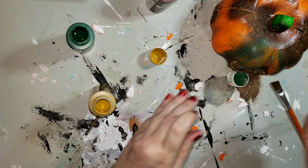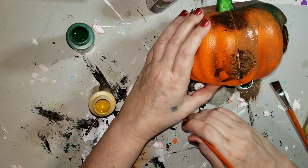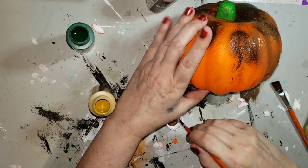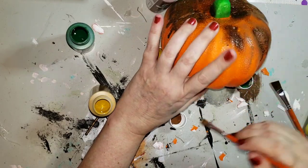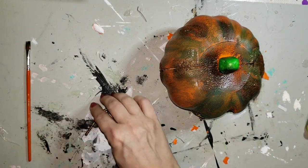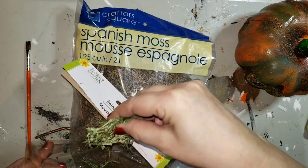Now I'm using more of the nutmeg brown and I'm going to be layering. I'll put some here and there — I'm not really trying to get a heavy coat or cover all the orange completely. Just dabbing it, smearing it, layering it. It's looking like that.